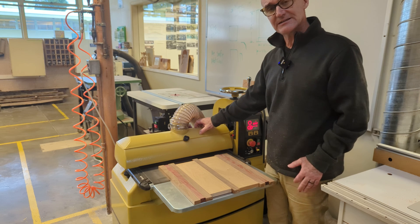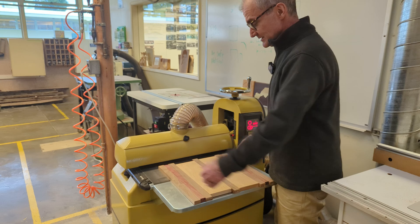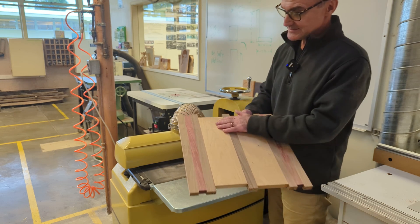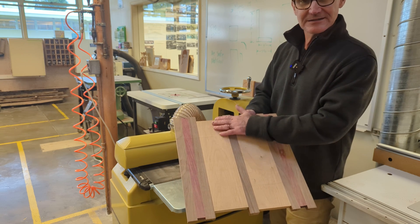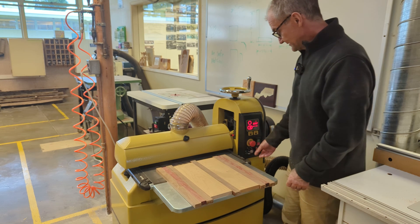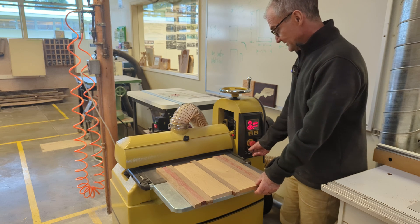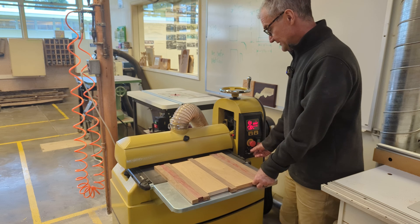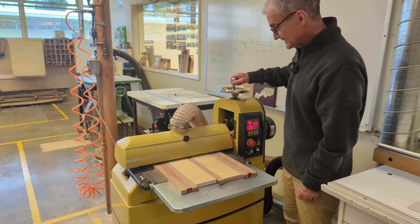Obviously it's very dependent on the grit of the sandpaper — this is 80 grit — dependent on the width of the board, the type of wood, the feed rate. A lot of variables here. But you can see when it comes out of the planer I have those snipe marks, so that's what I'm trying to get out. I'm going to turn it on, turn the drum on — I'm up above — turn my feed on, feed it through, and as it's going through I'm going to just bring it down.